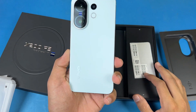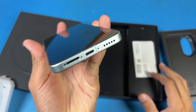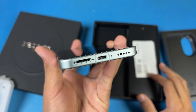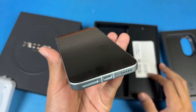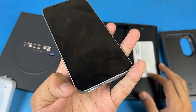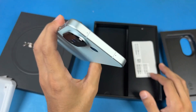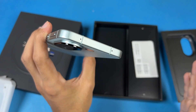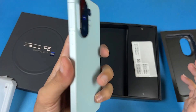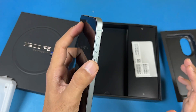Now let's look at the Vivo X200 FE. On the bottom we have our speaker, USB-C port, main microphone — looks like we have two microphones — as well as our SIM tray. We only have a hybrid SIM slot. On the left-hand side we have only antenna bands. On the top we have more microphones. This one also has stereo speakers. On the right-hand side we have volume up and volume down rocker with a power button.